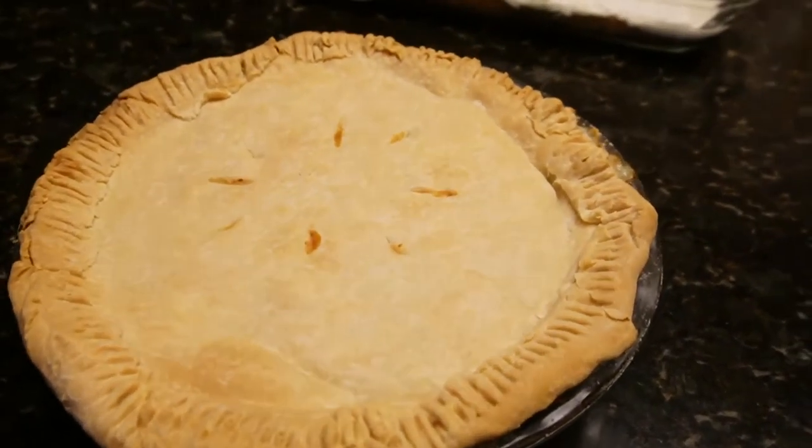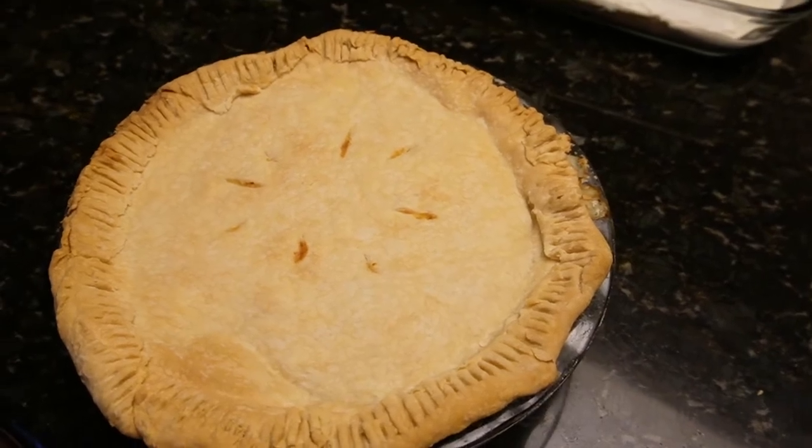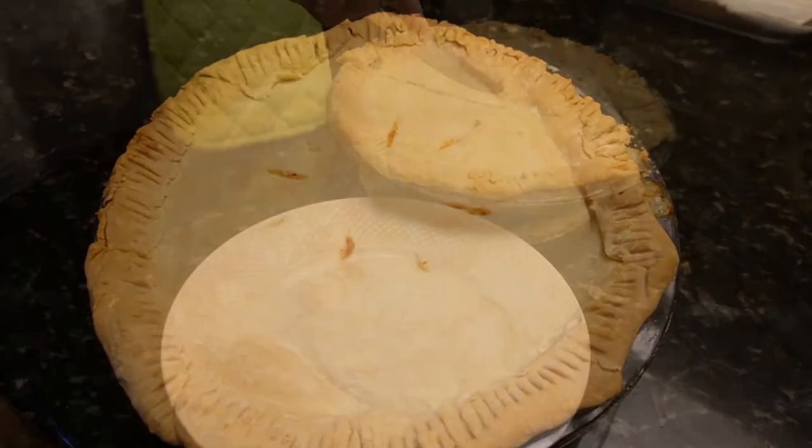Here's the pie fresh out of the oven — it looks really good. I'll show you all when we cut into it after it's rested.